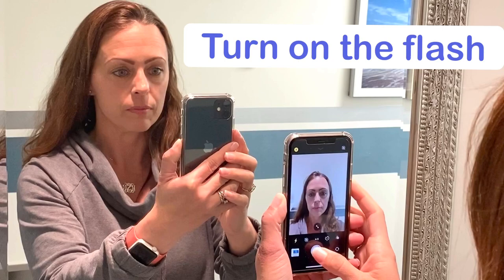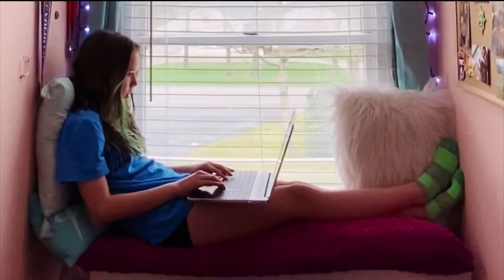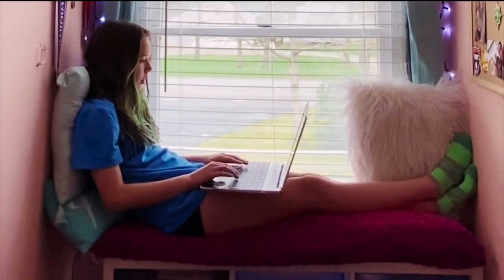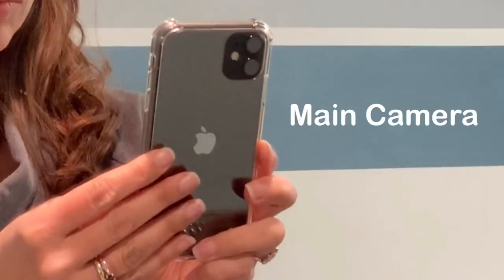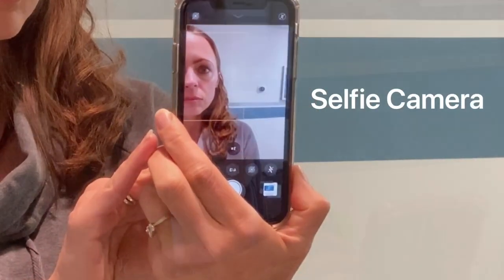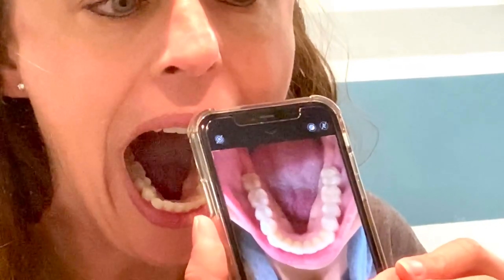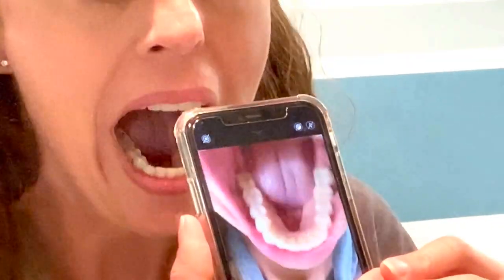Now, turn on the flash on your camera. Having someone else available to take the pictures for you can be very helpful but is not always feasible. The main camera on your phone takes better quality photos than the selfie side camera. Point the camera towards your mouth and have the screen of the phone facing the mirror. Now you can see the reflection of your screen while you are taking the picture.